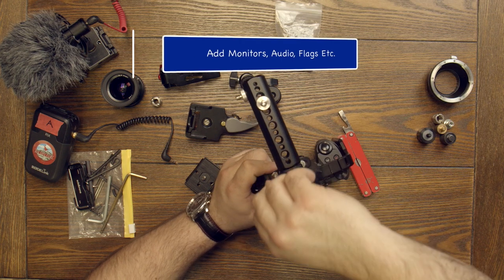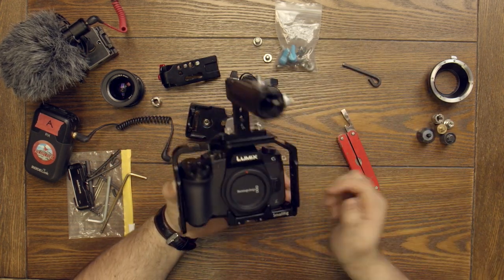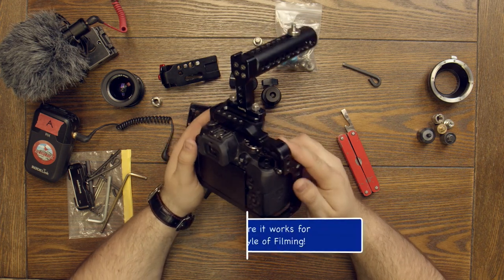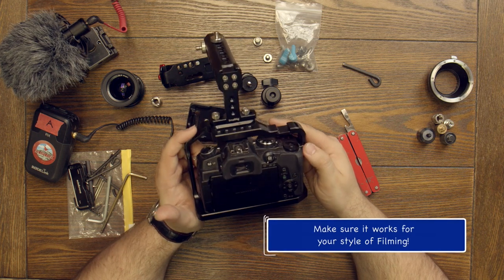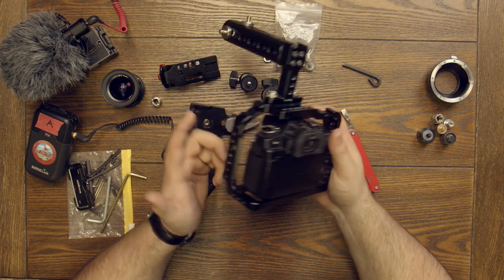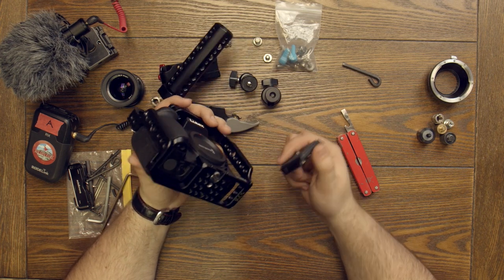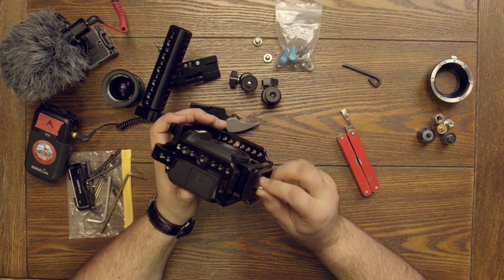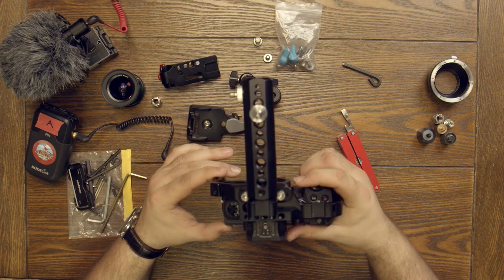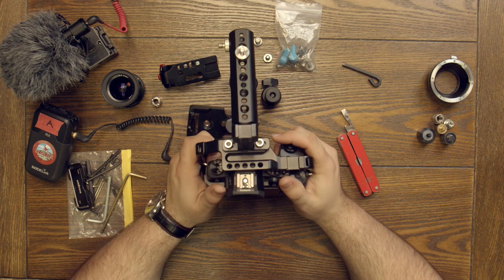I really recommend experimenting with handle placement because it will stabilize your shots, give you more grip, and let you add accessories like monitors and microphones. Tighten it down — this holds up quite fine. The next step is very important: you've got to put a quick-release plate on. If you don't have a plate, it defeats the purpose of making the rig quick to access. Line it up, tighten it, and now we have a plate — boom, ready to go on a tripod.